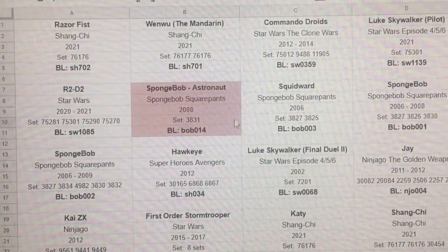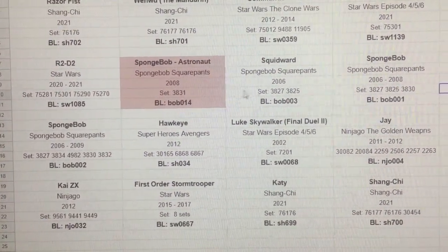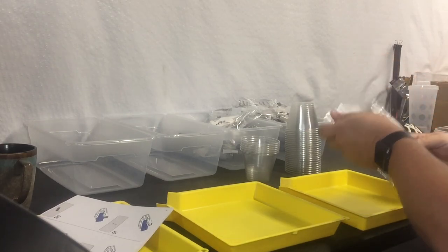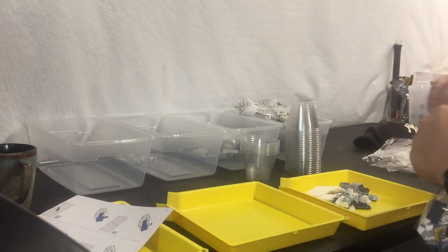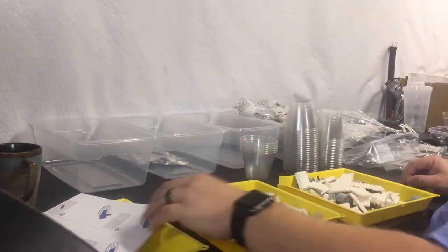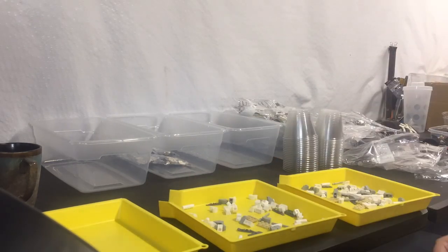To finish up, the last thing I'll do is add two entries here for both Leia and the General so that when I get this filled, I can print it out, cut them up, and come back to the cards I've written the Bricklink number on and put the sticker on. Now I'm going to open up bag three — I've still got an hour and a half.